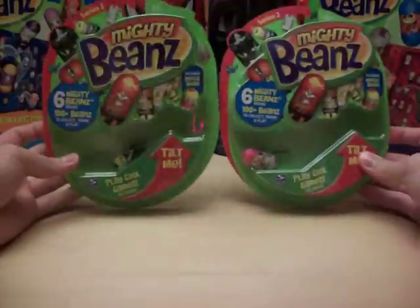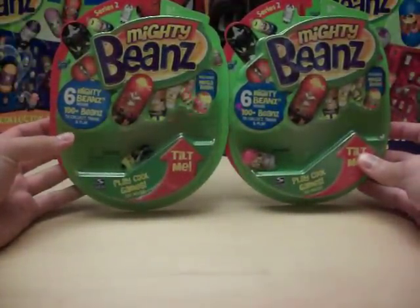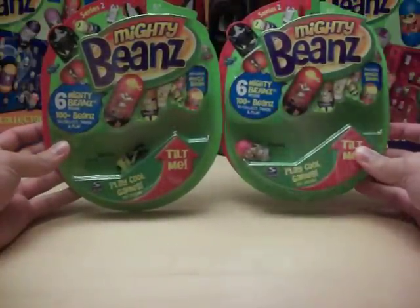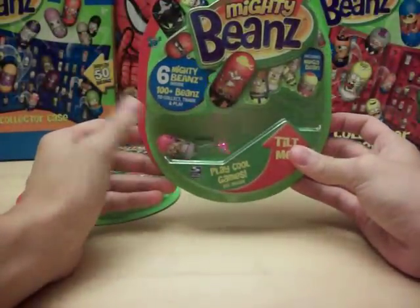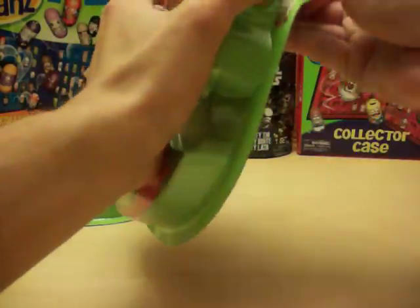Got another couple of Series 2 six-packs for 2010 Mighty Beans featuring Skeleton Pirate and Bird Lady as the invisible beans. This is the second different Bird Lady pack I've had that I'll be opening on video. If you check my other videos, I'll have a different video that has me opening a pack with Bird Lady visible, which would have different contents than what this one will contain.